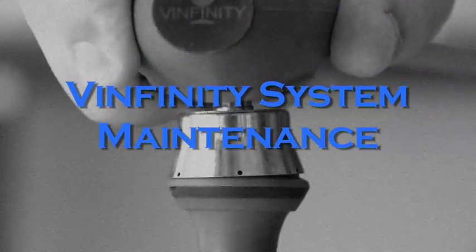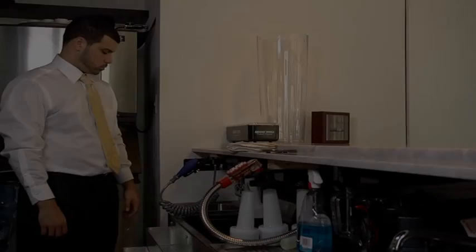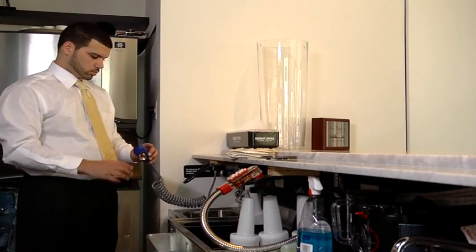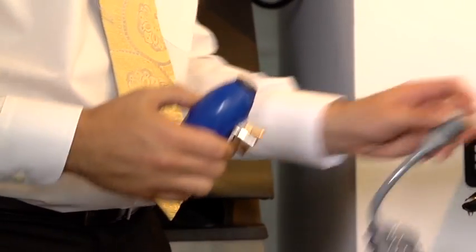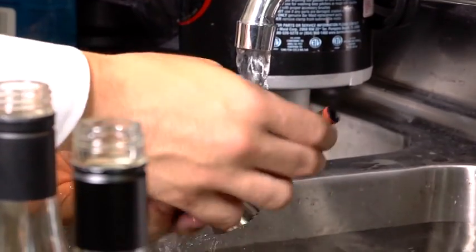The only regular maintenance the Vinfinity Wine Preservation System requires is that the vacuum guns be cleansed nightly. Remove the vacuum gun from the coiled hose as shown, and rinse it thoroughly under warm water while flicking the nozzle.